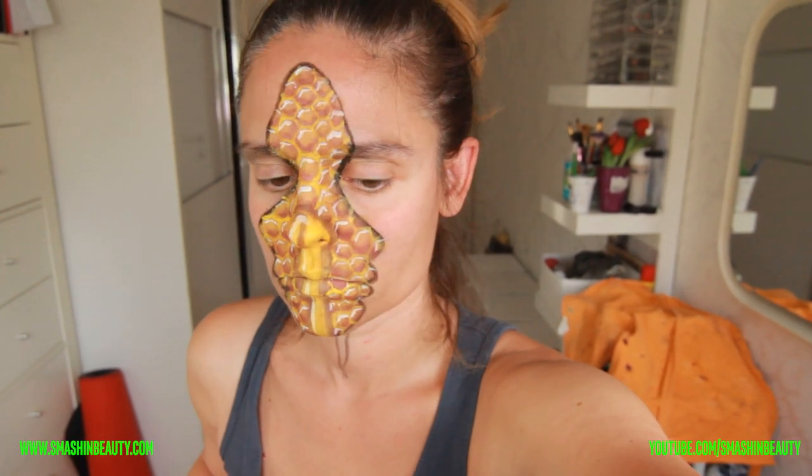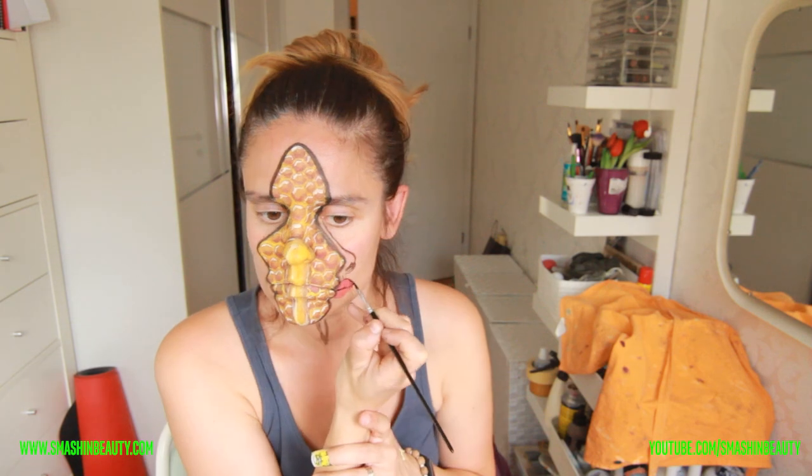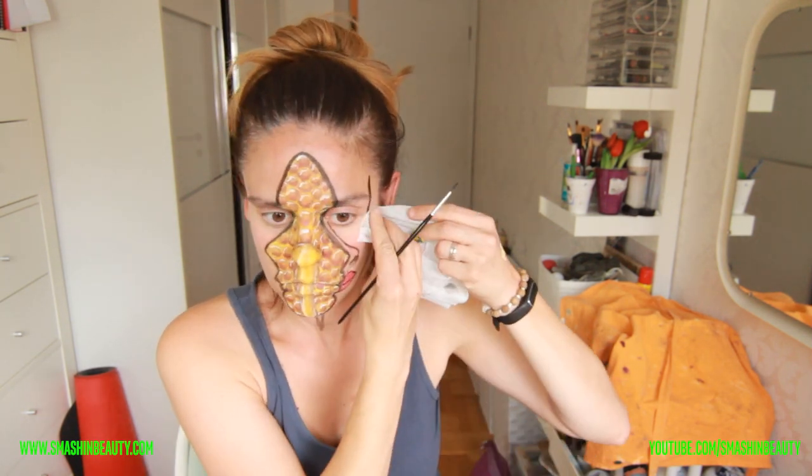This is a close-up of what this looks like, and it's not as bad as I thought it was. The honeycomb part wasn't as bad, but the oozing honey on my nose was just — no, that didn't really work. The hardest thing I did find, which I thought was going to be easier, is so time-consuming. I think I was doing this for like three hours.